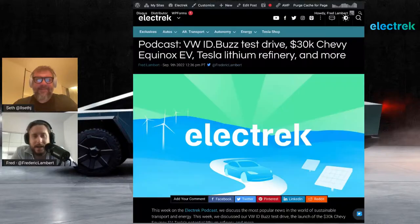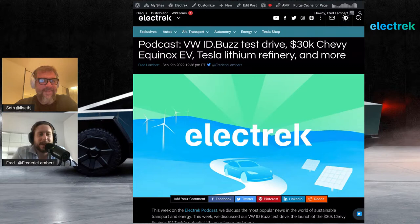We are live for a new episode of the Electric Podcast. I am Fred Lambert, your host, and as usual I'm joined by Seth Wintraub, but this time live from Spain. It's a little bit late for him, so we'll try to get through this as fast as we can, but as best as we can, as usual.